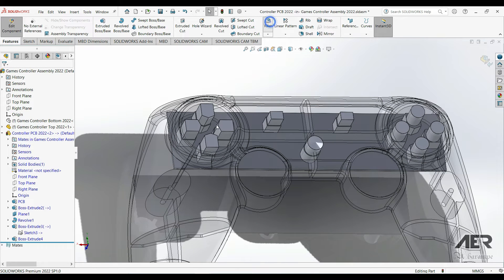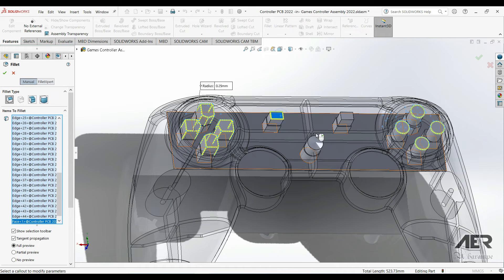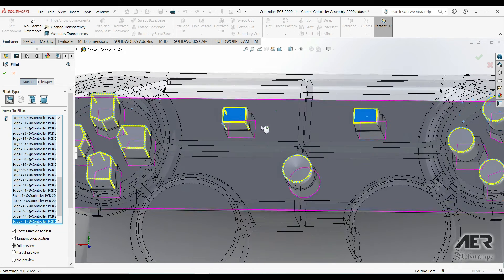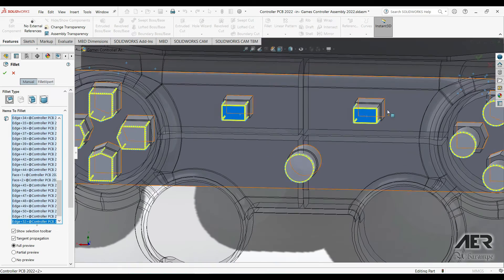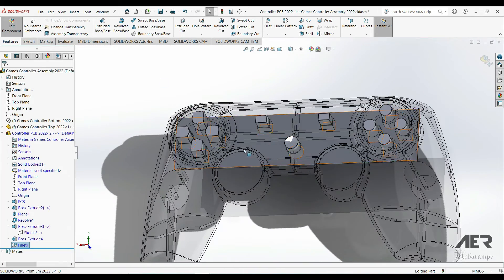I'm going to round off the tops of all of those buttons. I'll get Fillet and set it to 0.25mm. I'll choose one edge, then use the Edge Selection toolbar to get most of the others, and manually add the final three edges. Then we can exit editing the part.